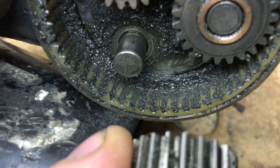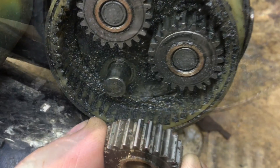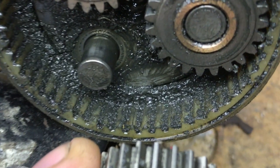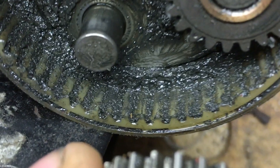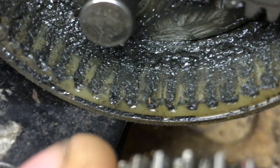Now you can see the plastic planetary gear is almost completely stripped out. There's just enough gear to be able to pass the test, but it won't start the car at all.